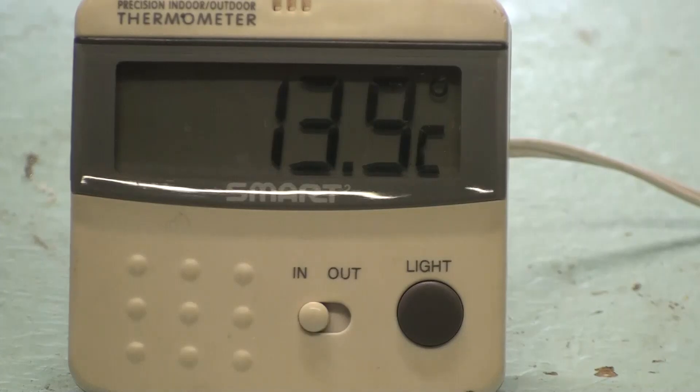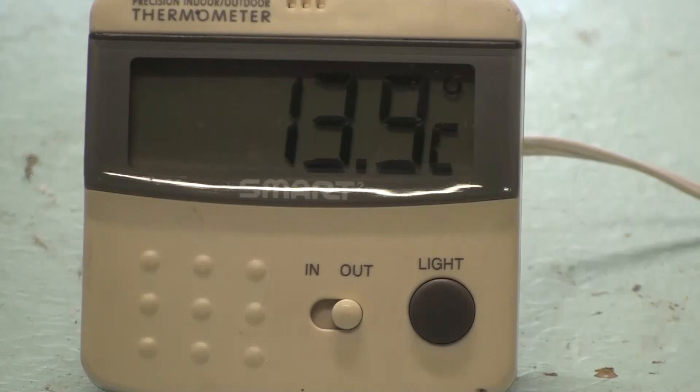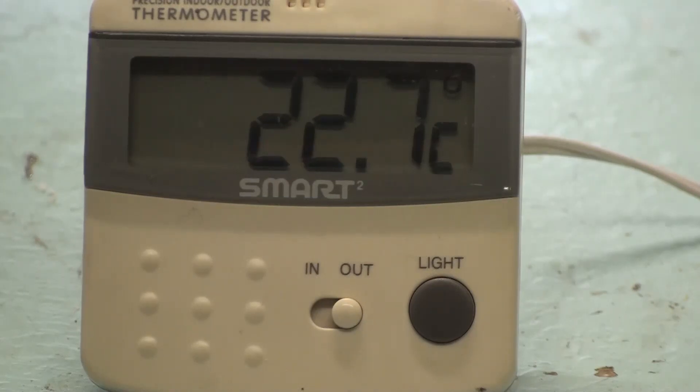I've finished the heater and popped it in the box. The room temperature here is currently 13.9°C, so it's a reasonably cool day. Switching to measure inside the box, it's reading 22.7°C. I've had the heater running in the box for a good hour and a half to two hours to see the maximum temperature it will reach — to make sure that if the thermostat fails I won't have a meltdown. That appears to be the maximum output with an outside temperature of 13°C, fluctuating between 22.7 and 22.9°C, so I'm happy with that.